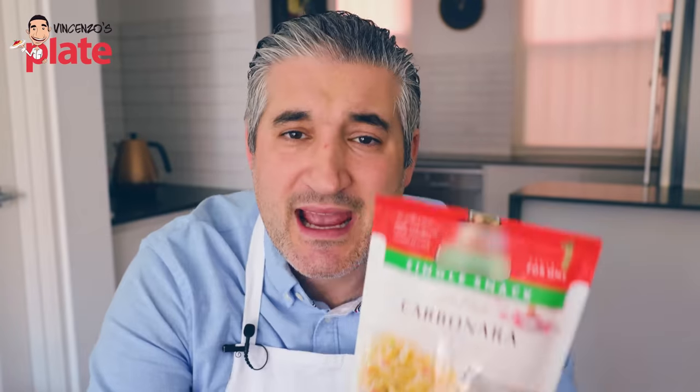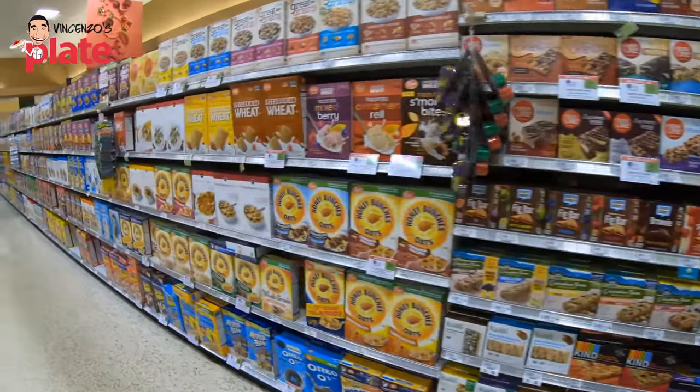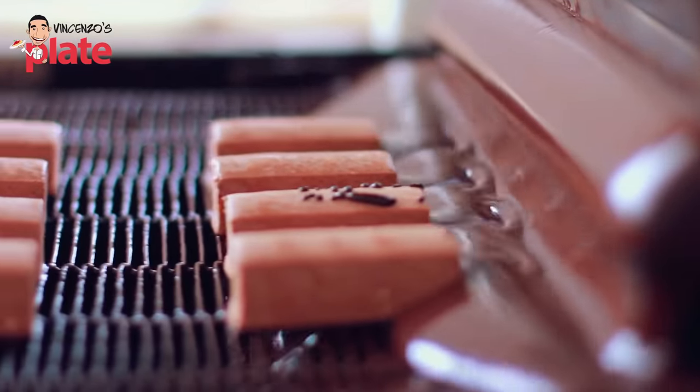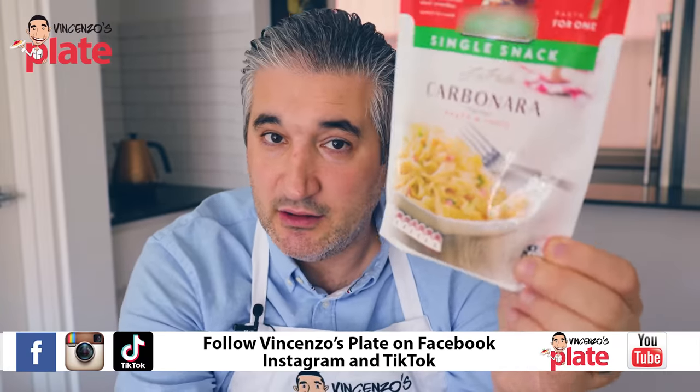It takes eight minutes in the microwave, but in ten minutes you can make a real carbonara. Why do you do this to yourself? I am not against ready-made meals — they're fantastic if they're made the right way, cooked the right way, sealed and fresh, lasting maybe ten days. There are new machines that can make fresh food last up to twenty days, even one month. But that's a different product. This is just powder that you're turning into a carbonara. I really don't get it.